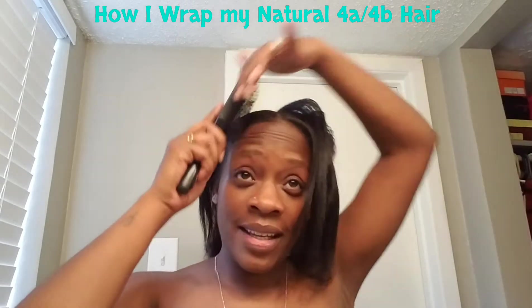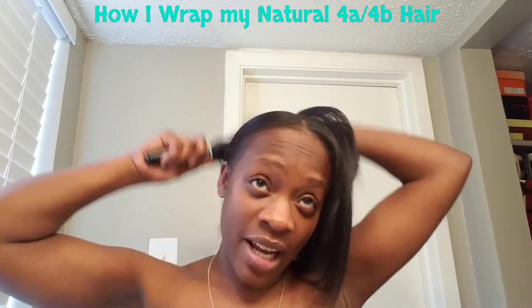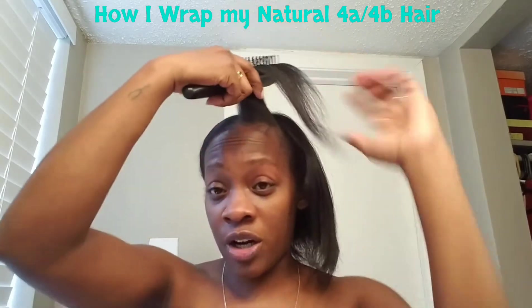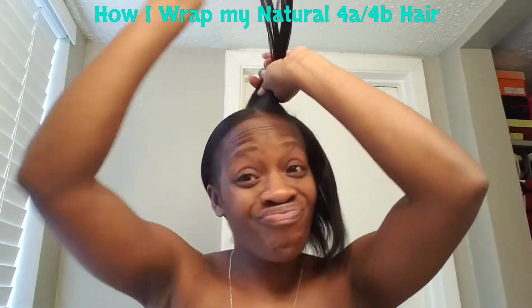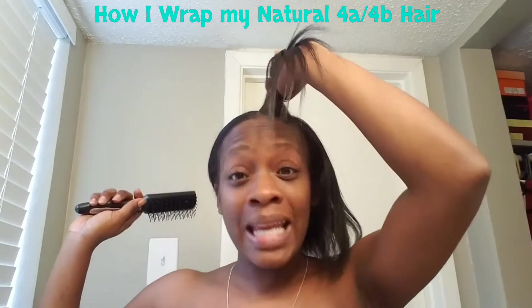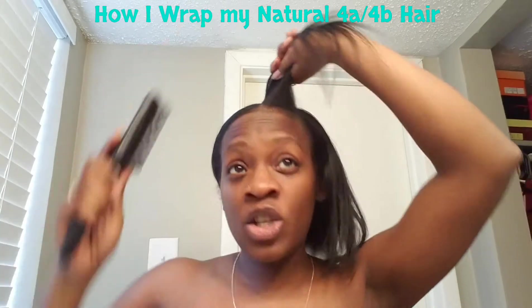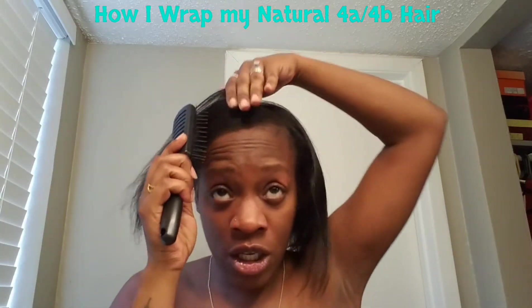Daddy had just left for work and he forgot — he jumped out of the shower and he forgot his wedding ring, but your boy came back and got it. I'm just kidding!